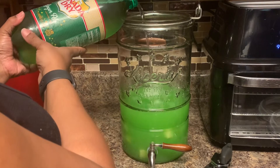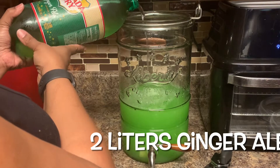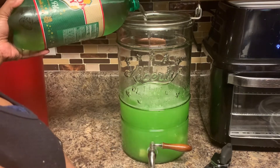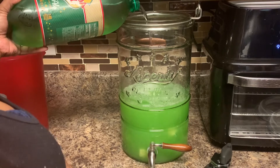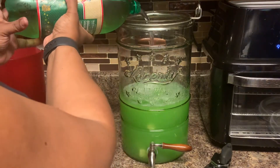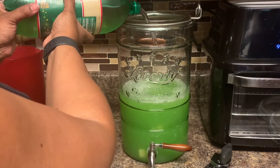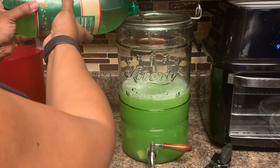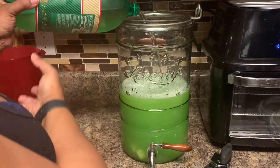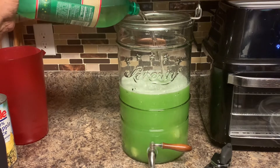You want to add the ginger ale kind of slow because it's going to fizz up a little bit, but since our container is so big it's not going to overflow. Sometimes if you are making this punch in a punch bowl you have to be careful. Now, some people put lime sherbet in their lime punch — I don't do that because I just don't like it, but it does taste pretty good. Just add that soda kind of slow.